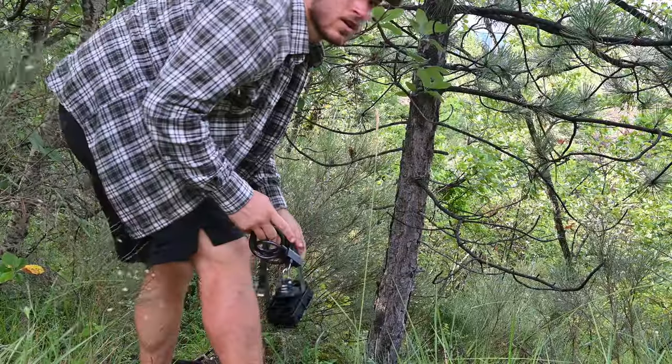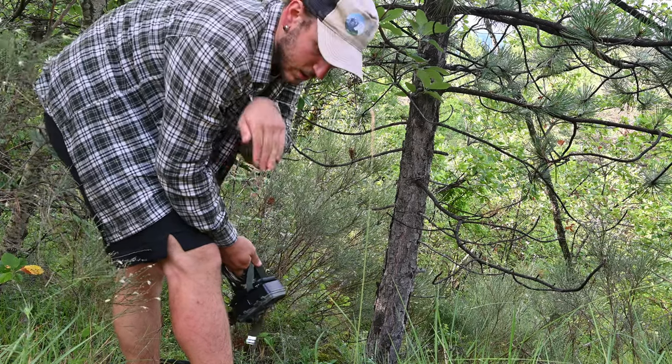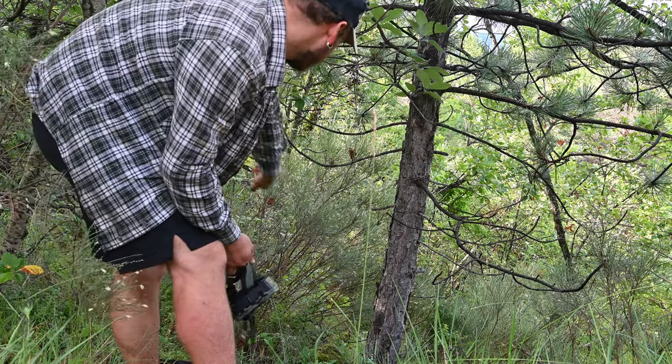I'll come back next week to check. I'll put the trail cam on this tree pointing down here because I think animals go down on this trail. Let's just wait and see next week.